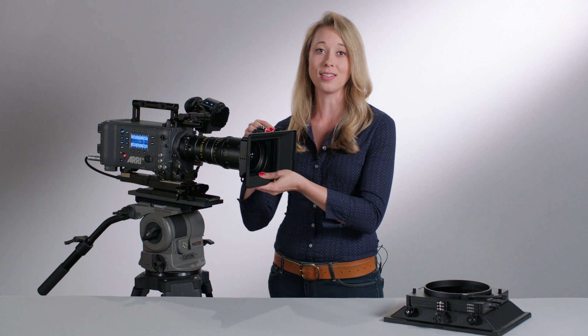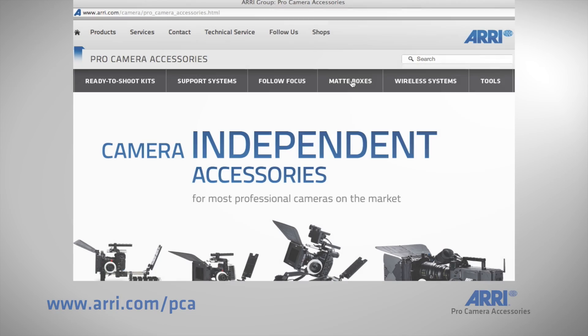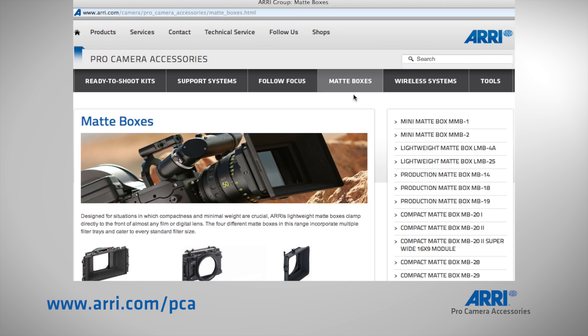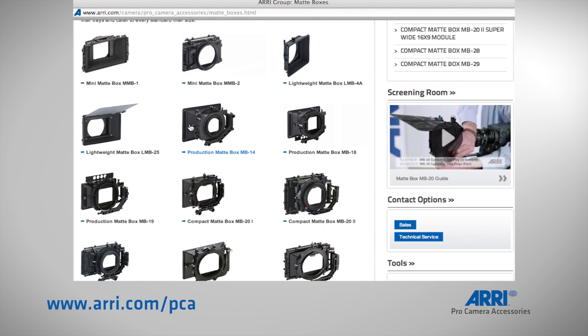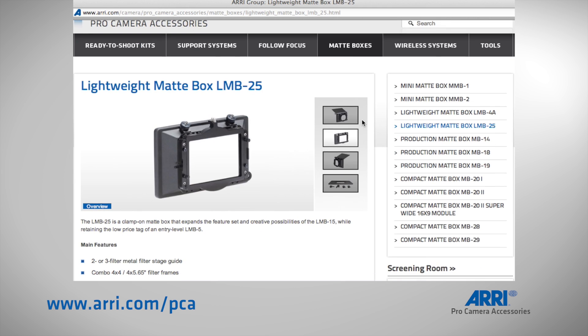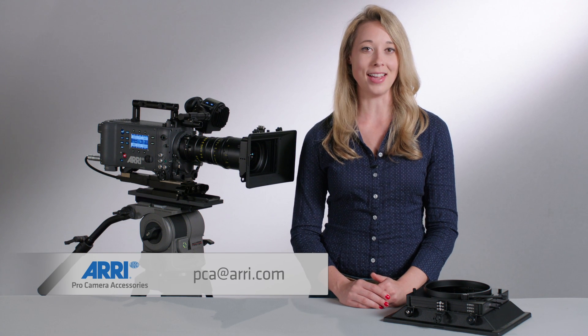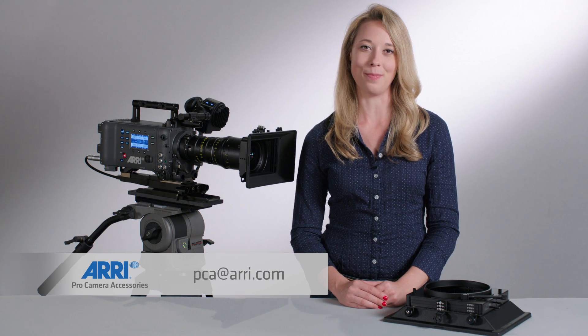Clip-on matte boxes are perfect for handheld builds, steady cam shots, and tight setups. The ARIES lightweight matte boxes are available now, so contact your local dealer. If you would like more information about our matte box selection, visit our website at arri.com/pca and click matte boxes to look up exactly which one is right for your application. If you have any questions, email us at pca@arri.com. Thanks so much for watching and see you on the next episode.